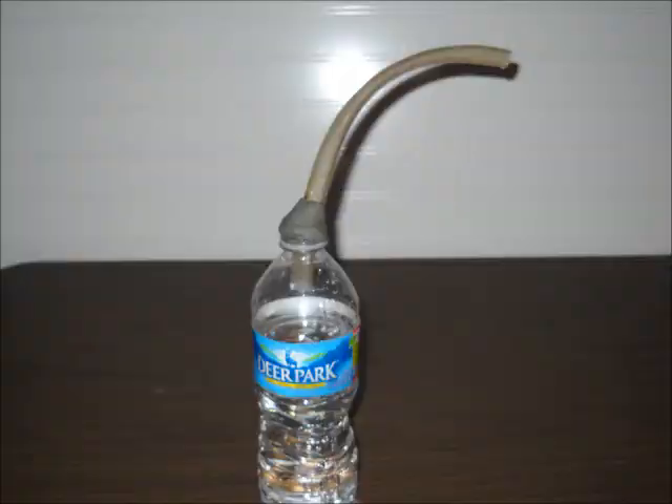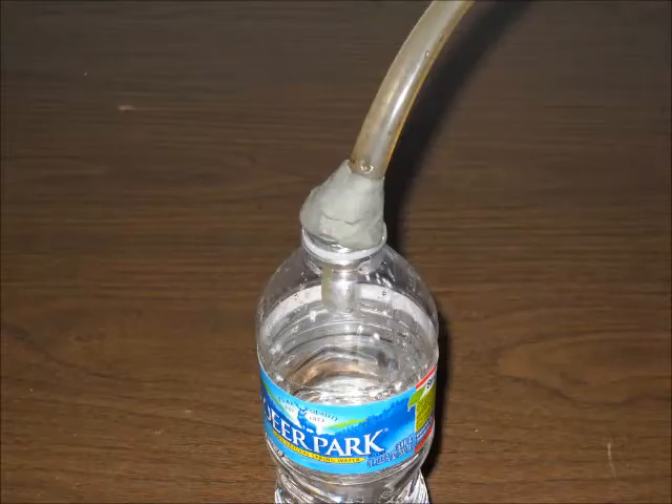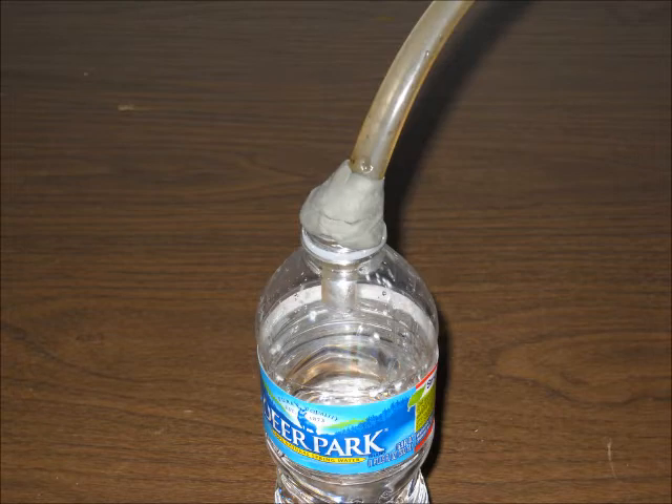I needed to seal the tube to the water bottle, so I used a little bit of putty, which you can see right here and in this picture too, which just seals the two together.